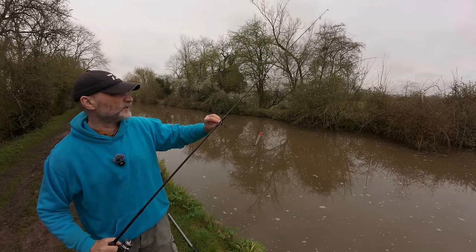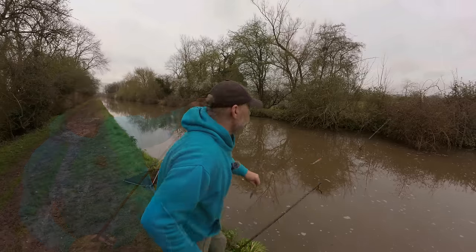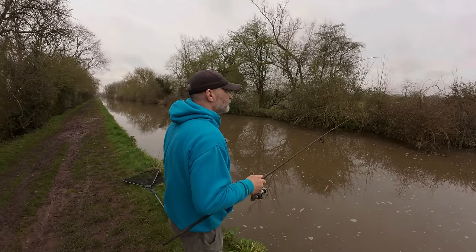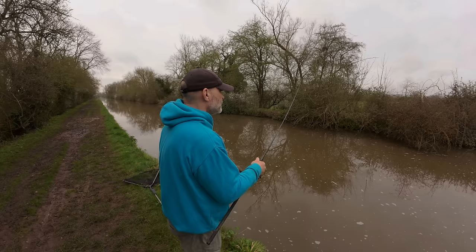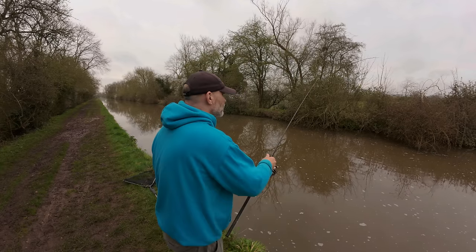Both rods are identical - actually this one has got a slightly different float on it but it's still a five gram one. I'm just going to lip hook a roach and drop it out there, get it nice and close to the cover but not too close. That's perfect. The float is half cocked, meaning we are on the bottom.